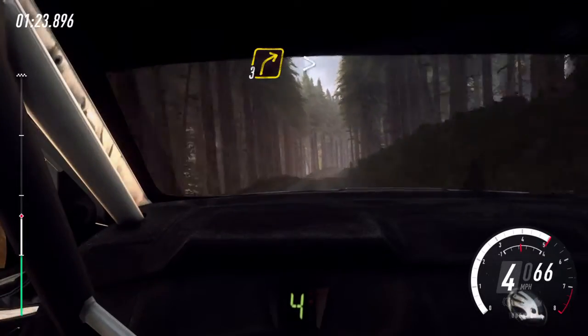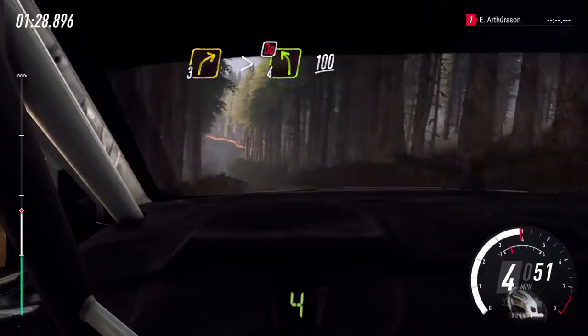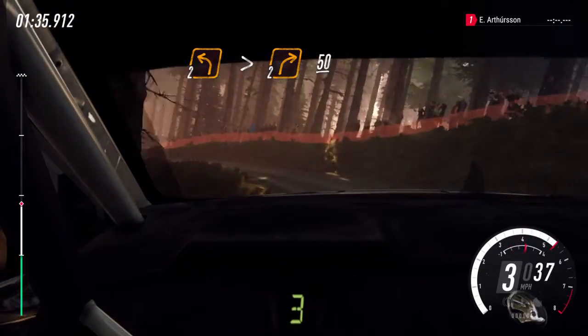3 right over crest, tightens, don't cut. 4 left, 100, 2 left long, tightens. 50, into 2 right over crest. 50.